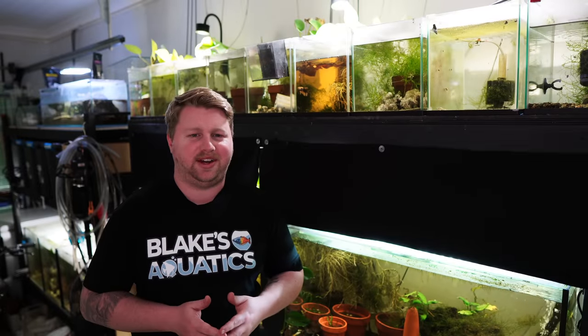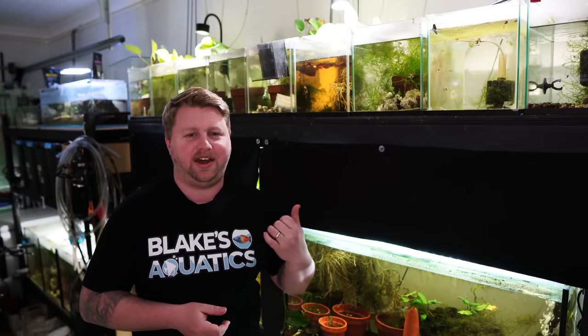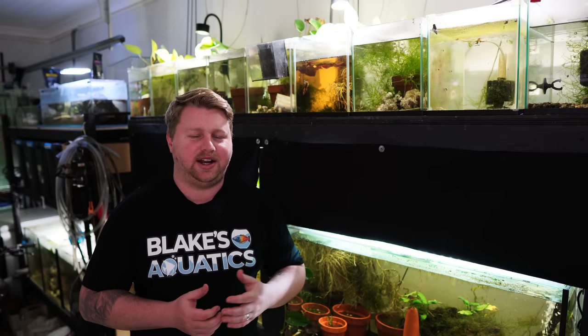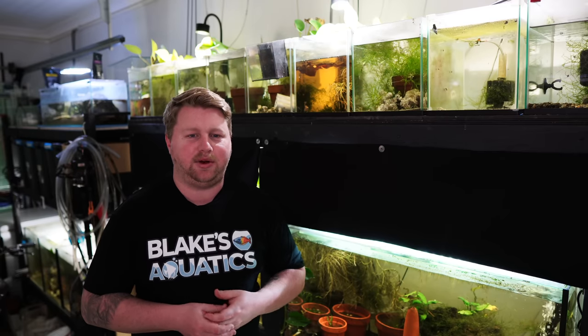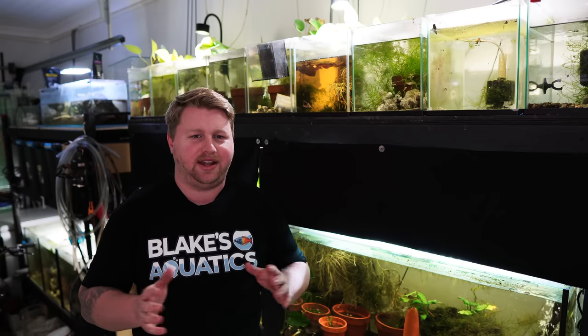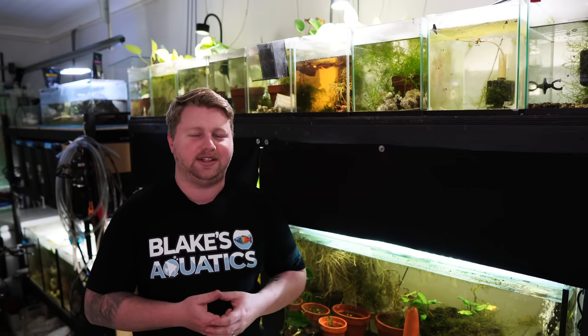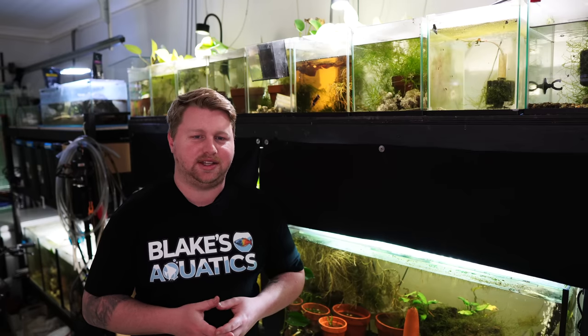To get started with the tour I thought it's only fitting to start at the very top of the room. Here we have one of three racks that I built DIY. I'd definitely recommend building DIY racks if you're setting up a fish room because nothing gets that custom fit quite like it, and at least if you build it yourself you know that it'll last the test of time.